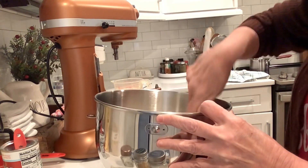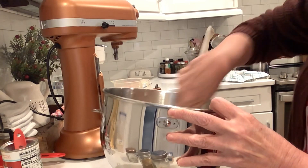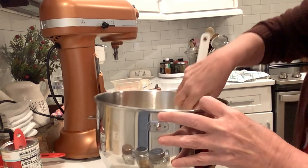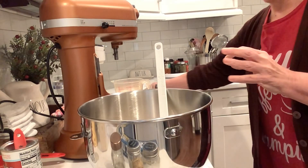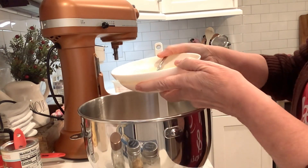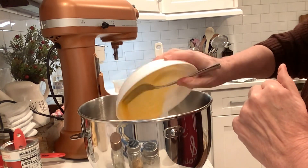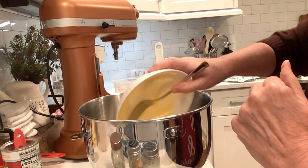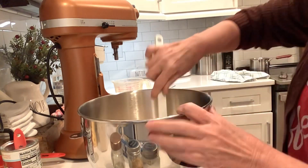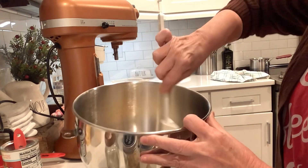There we go. And then I'm going to add in three eggs. I already kind of lightly beat them a little bit. We'll throw that in there and mix that around.